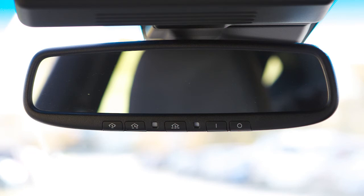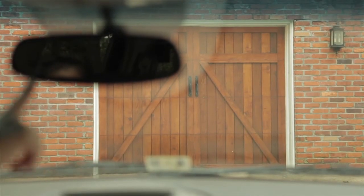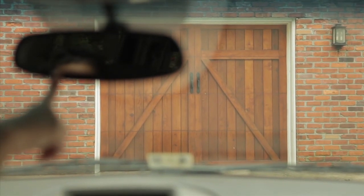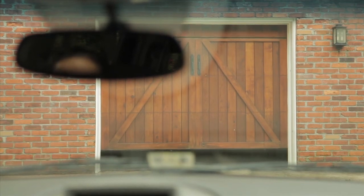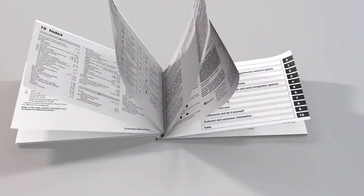To activate a programmed device, press and hold the programmed HOMELINK button. If the indicator light is solid, training is complete and your device should activate when the HOMELINK button is pressed and released. If the indicator light blinks rapidly for two seconds and then turns to a solid light, there are additional steps required to program your device. See your owner's manual for more information.